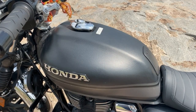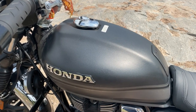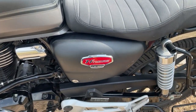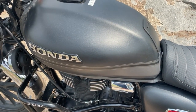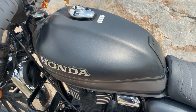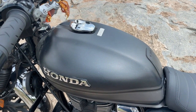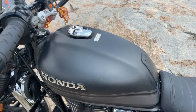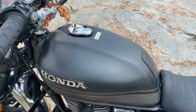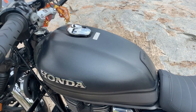The next accessory is PPF lamination. I have laminated the tank and side panels. Because usually we keep the bike outside, and due to rain and mud the tank can fade out. If you carry a jerry can or bag on the tank, scratches start appearing. With this PPF lamination, for years and years this bike will stay original.